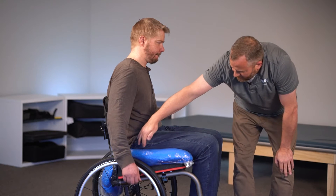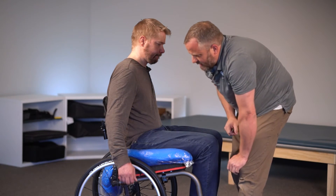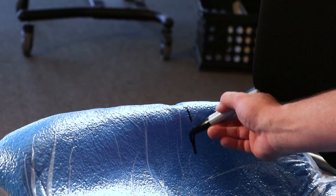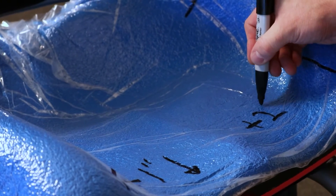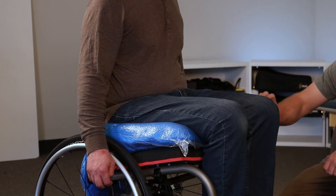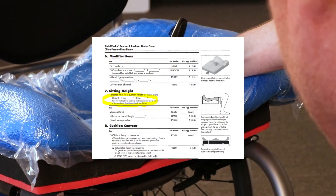The last things we need to do: mark the apex of his greater trochanters on the bag. You can use your knuckle to push in and indent, or take a marker and draw a hash mark on the outside — mark both sides and then go back and mark it with a marker. We need to know where those trochanters are in that shape. Next, measure from the front of the base forward to determine if you need to add length to the cushion — always relative to the shape capture base, not the bag itself. Also measure your targeted cushion height, which is from the bottom of the base to the lowest point of the thigh trough. There's a spot on the order form to fill in the targeted height, and that gives you an expectation of the cushion height you're going to get.